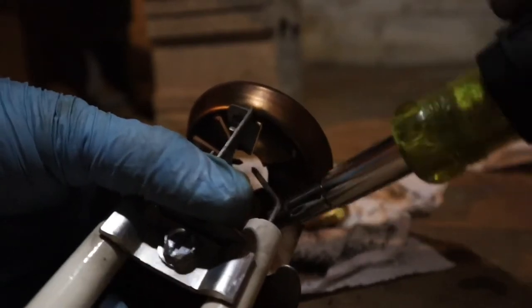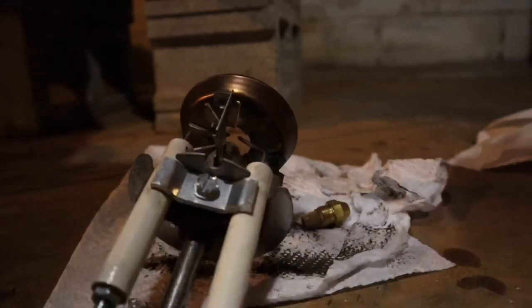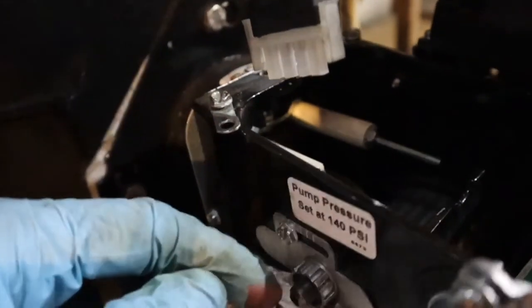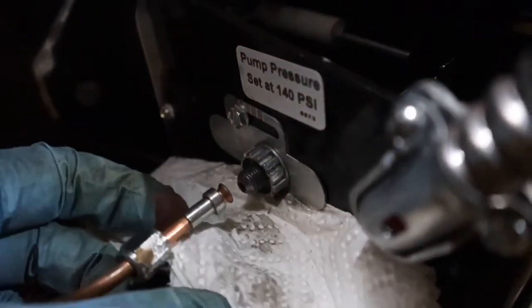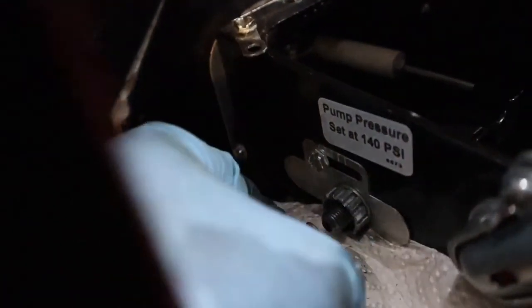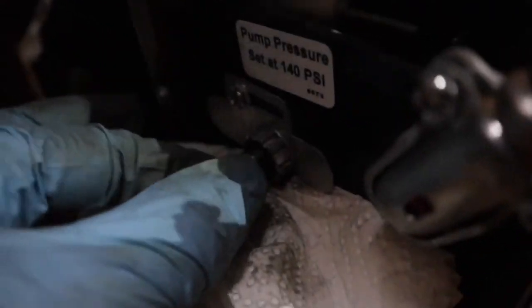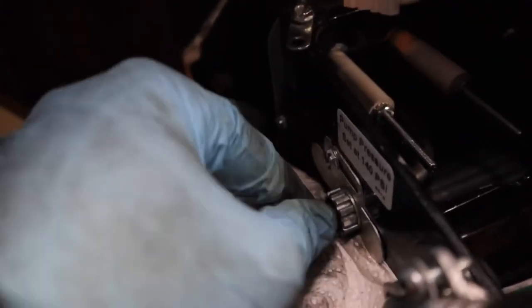I'm just going to put this diffuser back on — it just locks it in place — so this thing's ready to go back in. I got that nut back on; had to use two hands so it was a pain in the neck. Be pretty careful with this stuff — these are called flares. If you don't know anything about plumbing, you don't want to damage these because unless you have a flaring tool and you're good at it, you're going to have problems and leaks, and that's going to be a bad day. Always go finger tight first.